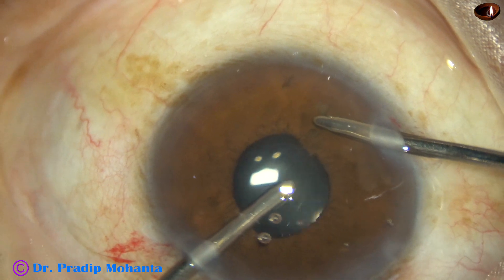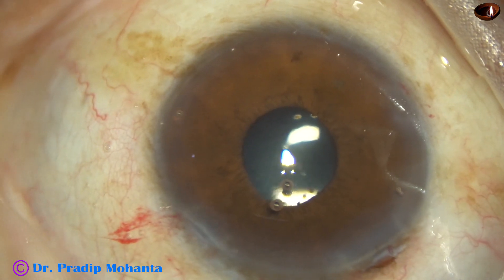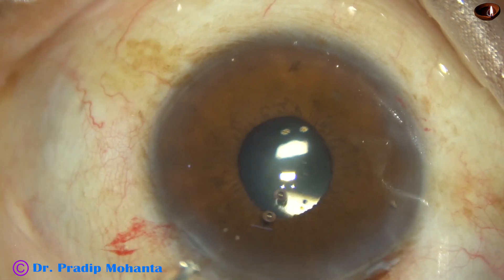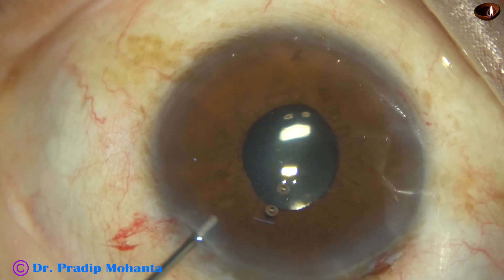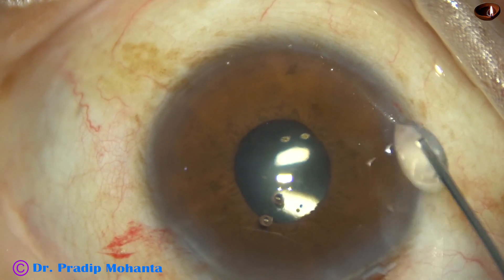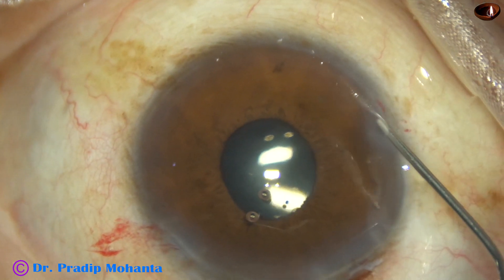Friends, we must remove viscoelastic. We must give some quality time to remove viscoelastic substance so that in the postoperative period we can avoid visco-induced raised intraocular pressure.